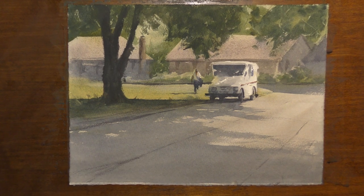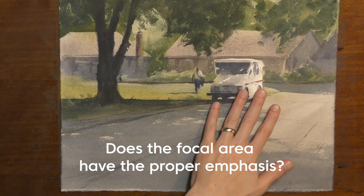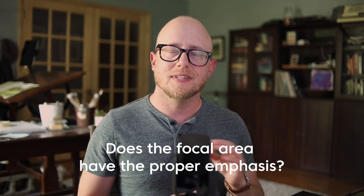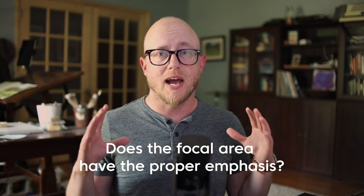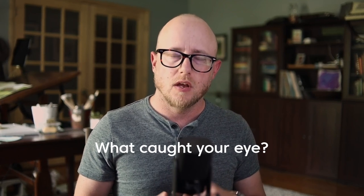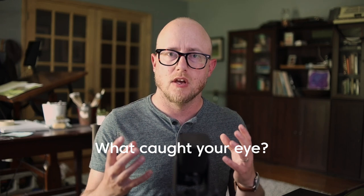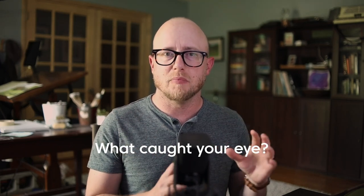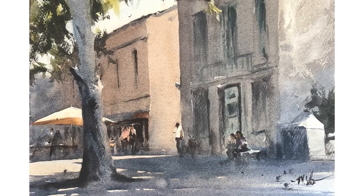My next point is ask yourself, did I emphasize the main point of the painting? A lot of times when we get to the end of the painting process, we need a few little touches to finish the painting. I like to keep my eye on the focal area and step back to see how the whole painting is reading together. When you select a scene, think about why you picked it, what's most important to you, and keep this in mind throughout the painting process. Whether it's a bit of light on a car, the light side of a building, or a figure — make sure that you're reinforcing that when it comes to the finishing touches of your painting.